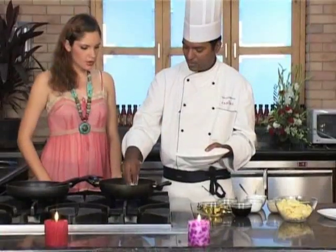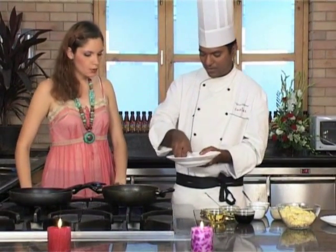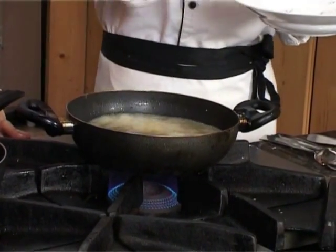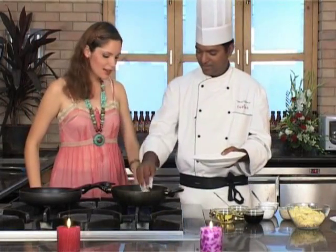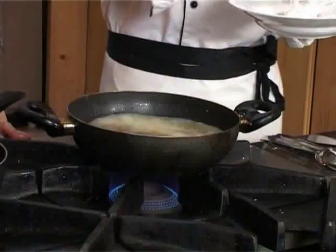Gently place the baby corn pieces in the oil. So we're just putting that in as it is, with the corn flour on the baby corn. And no babies in the kitchen — they don't know how to cook.